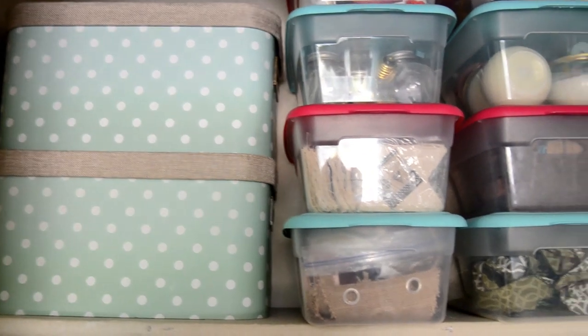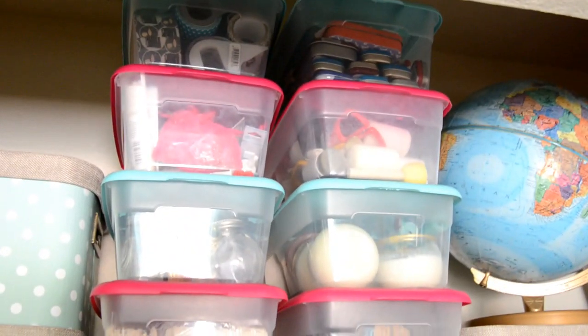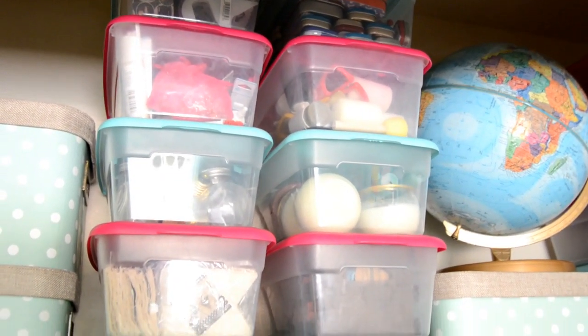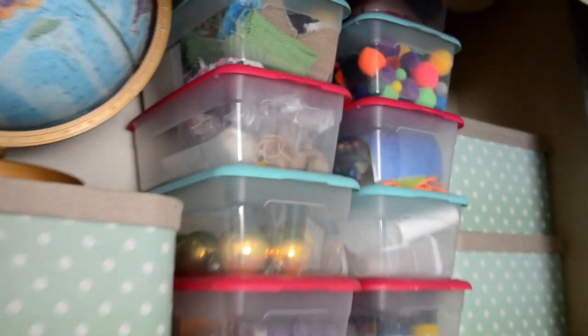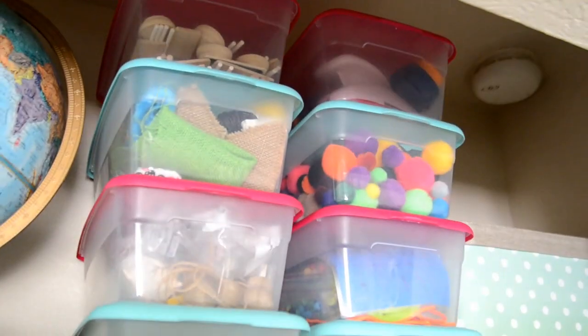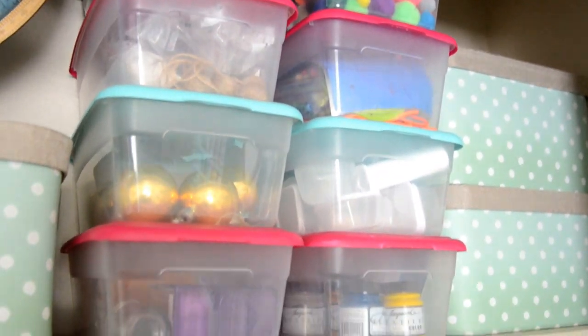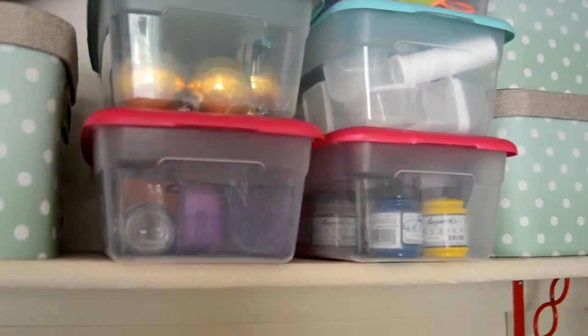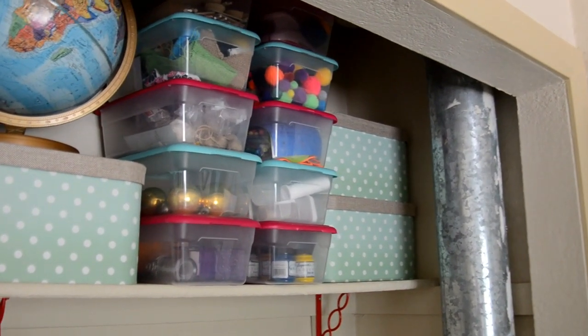I have these polka dot bins filled with miscellaneous craft supplies, plastic tubs from Walmart with tapes and jewelry making, punches, candles, birthday stuff, more ribbons, wood supplies, pom poms, kid crafts, plastic bins, paints, tape runners — I mean all kinds of things. I'll go over some of the stuff and some of the areas, and the rest I'll let you guys just watch to music.